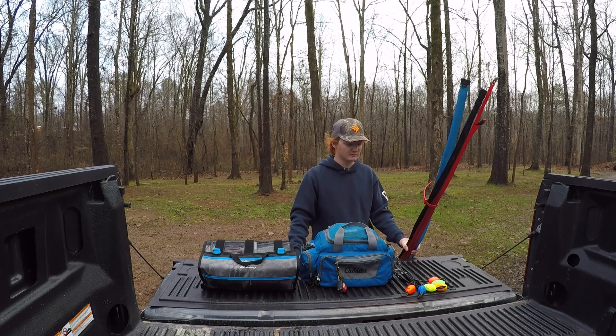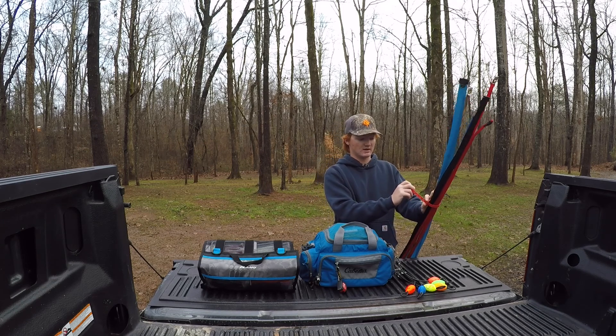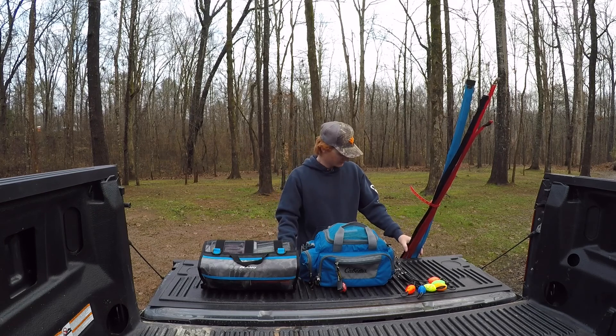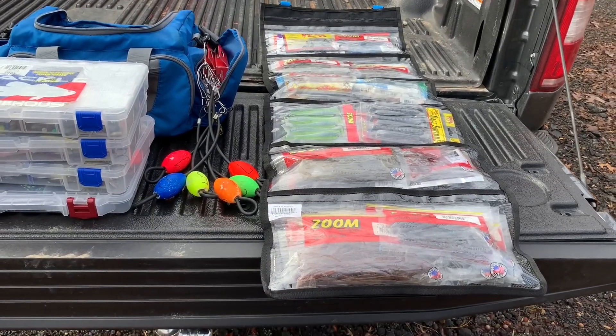I usually bring between five and six rods. Some people say seven, some say five, but five or six is my number. I use a 'one tie' to secure the rod gloves — I've lost three or four flying down the lake during a tournament, but this keeps them secure. I normally bring one or two spinning rods depending on where I'm going. This weekend at the first BFL Bama division at Eufaula, I've got one spinning rod and five casting rods. For somewhere like Smith Lake in May, I'd probably go two spinning and four baitcasters. It just depends on the lake.